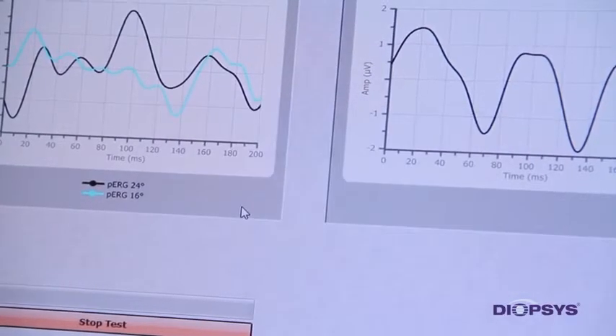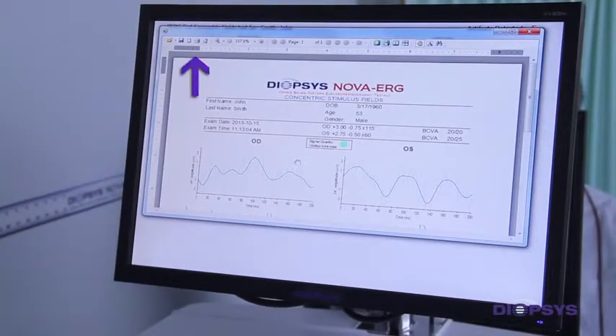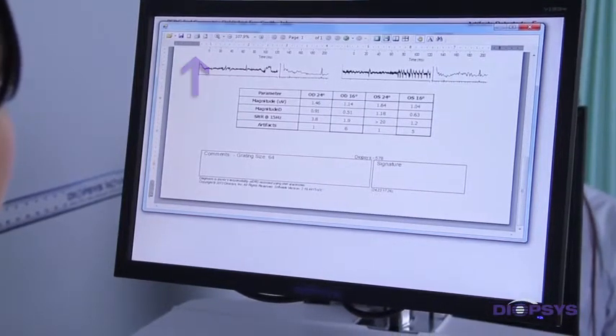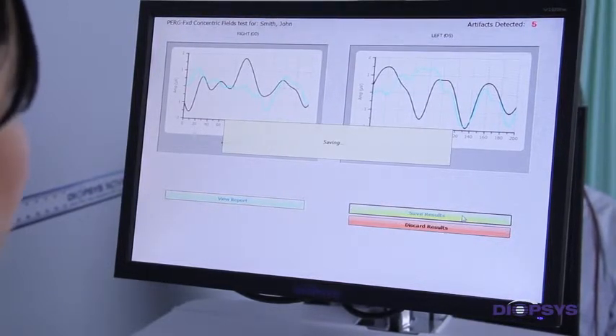Continue to follow the prompts on the screen after each section of the test is completed. Halfway through, the prompts will instruct you to test the other eye. Once all sections are successfully completed, you may choose to print the final report. To exit the report screen, simply click the X located within the upper right-hand corner of the window. Click on Save Results.